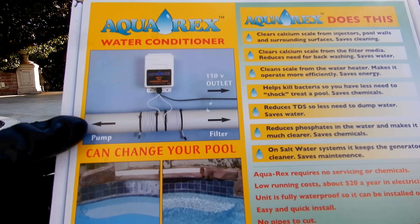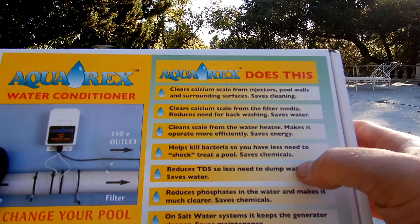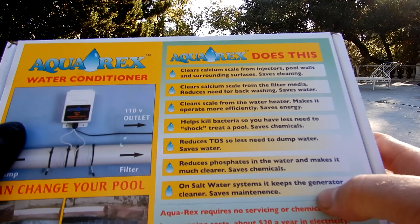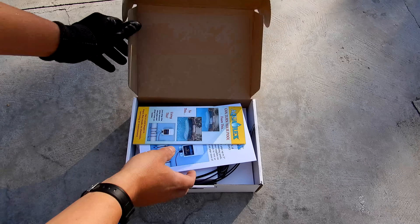I'm going to show you the Aquarex water conditioner. This product does a number of things to your pool — it'll take the calcium off your tiles to prevent it from forming, it'll also reduce your TDS level, and it'll reduce your phosphate level. If you have a saltwater generator, it'll keep the salt cell from getting calcium buildup on it.